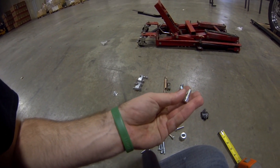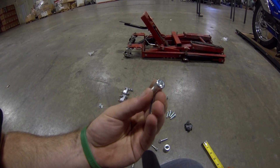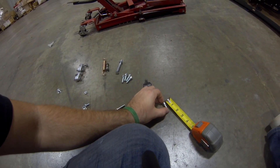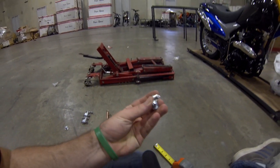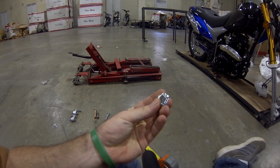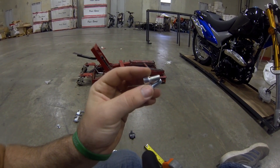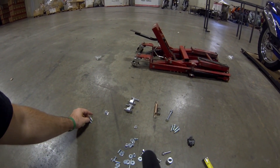These two right here are two six millimeter Allen head bolts, a little bit shorter — seven eighths inch. These are the two that go on the underside of your ignition lock cylinder. That white part is your ignition lock cylinder — use these two, going up from the bottom with the six millimeter.